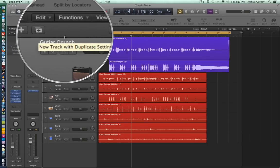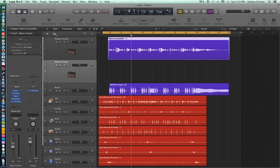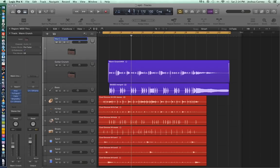I just realized I spelled guitar wrong. But what this does is it creates a new track with duplicate settings. So you click on that, it duplicates the track. I can pull it up to the top and I'll rename it — lead guitar.